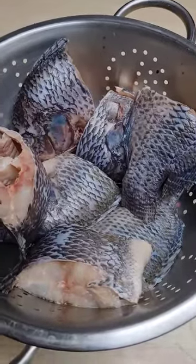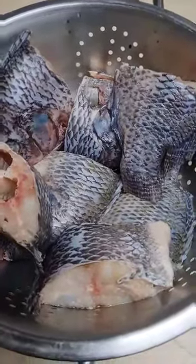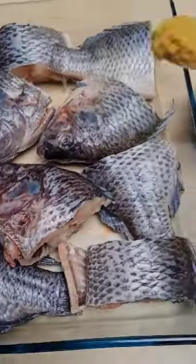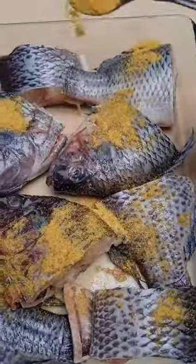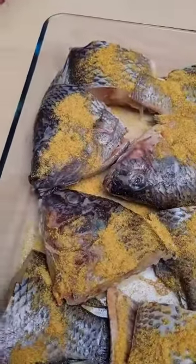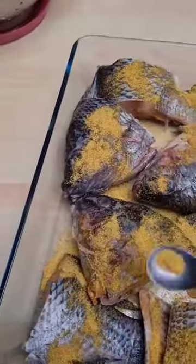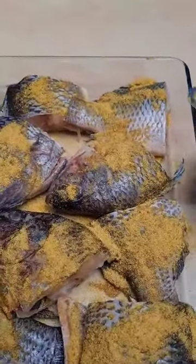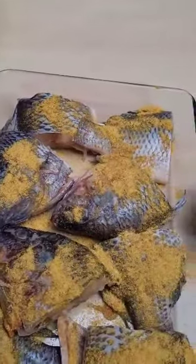I allowed the fish to drain out water so that it doesn't become too soggy when you fry it. Does anyone like head of fish like me? I love head of fish! After I mix everything together, we are going to leave it for some time to marinate — to get all that seasoning, aroma, and taste into the fish.